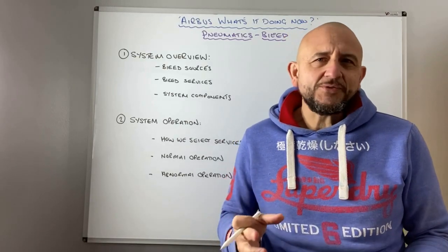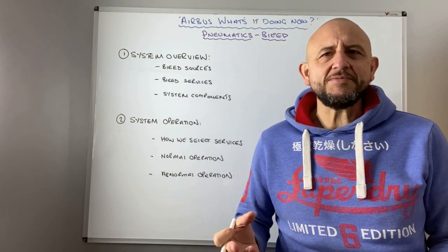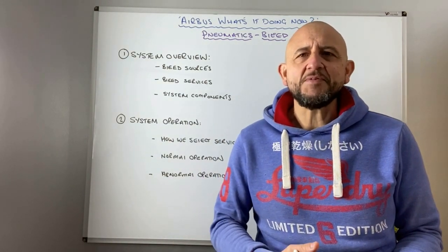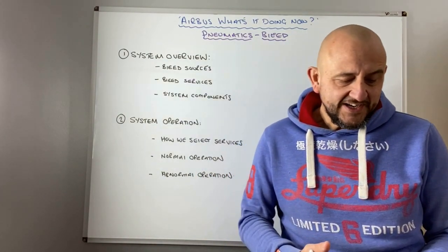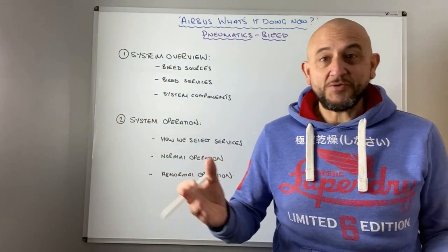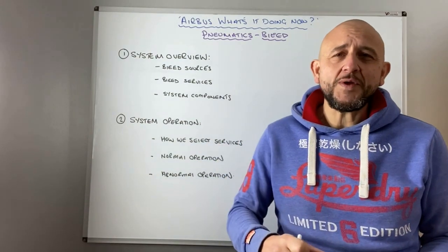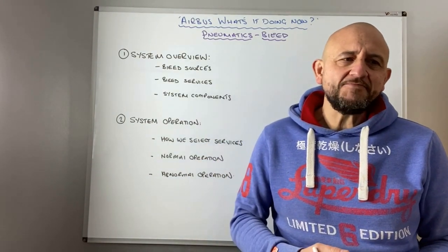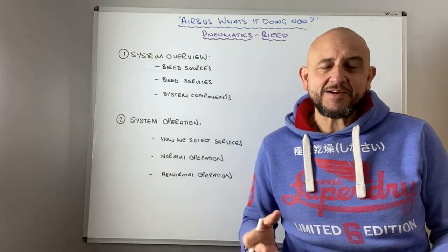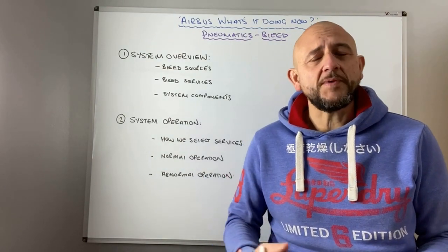It's a pretty straightforward subject this one really — it's something that we take for granted. Our only interaction really with it usually is turning the APU bleed on when we're starting engines. Sometimes we might see the ECAM where the HP valve doesn't close properly because they sometimes get stuck. Sometimes we might have to open the cross bleed, but generally speaking we don't have an awful lot to do with it.